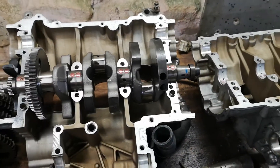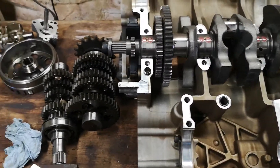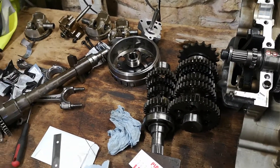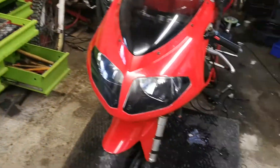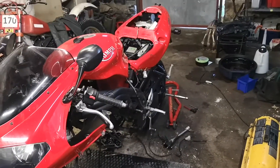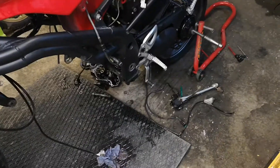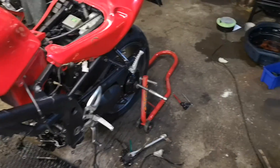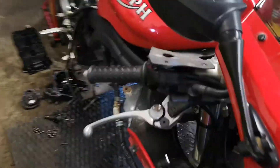I haven't checked the con rod shell bearing selection yet with the plastigage - I could just trust my own measurements, but I'm not going to, so I will check it. As for everything else, you can see the bike still sat here. I haven't really touched it - I put the tank back on because it was in the way, and I won't really look at it until it goes back together.